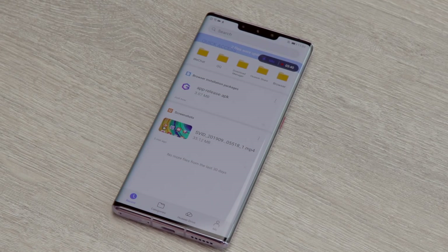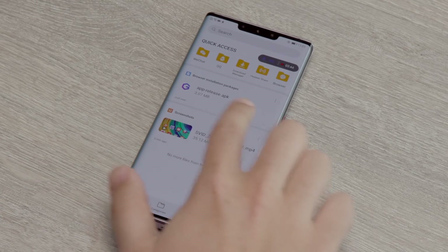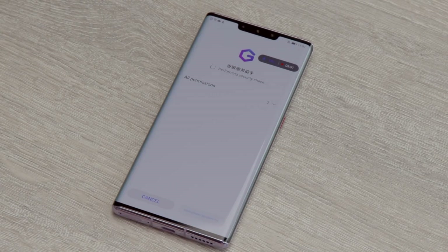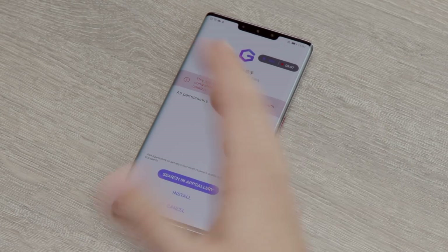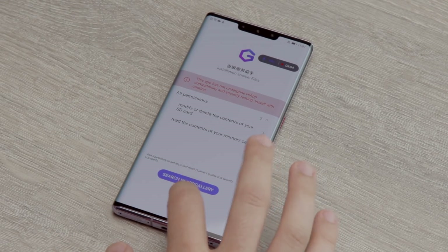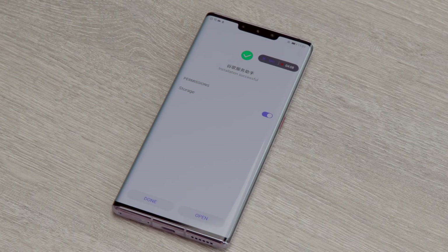Once it's downloaded, go to the phone's files app — you'll need to agree to the terms. Allow the files app to install files, which is very important. It will perform a security check, and HiApp — Huawei's own platform for checking apps — won't recognise it, but that's fine since it's an unusual source. It also needs storage access, so flip that toggle and then press open.